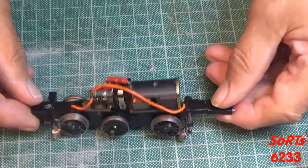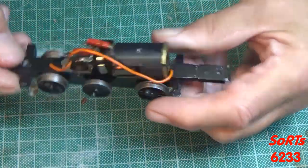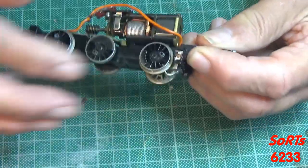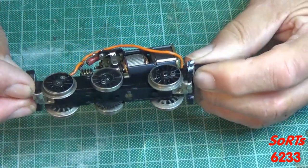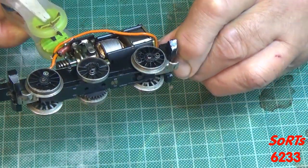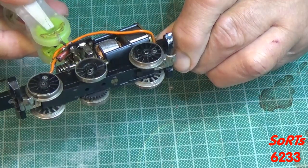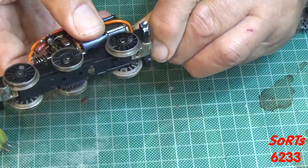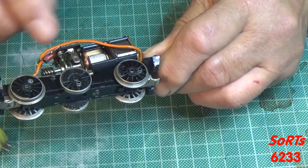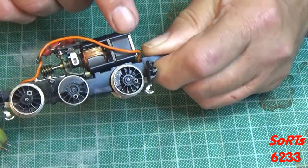I've had to leave the locomotive for a couple of days and have just come back this morning. You'll notice the coupling rods have been removed because it was binding. I thought it might be a quartering problem and I tried tweaks, but that didn't seem to help. With the coupling rods off and power applied, you can see it's binding even in that state — it's struggling and tightening up. So there's a problem somewhere in the chain from motor to idler wheel to drive wheel.